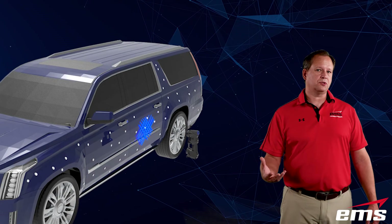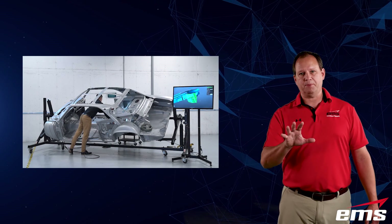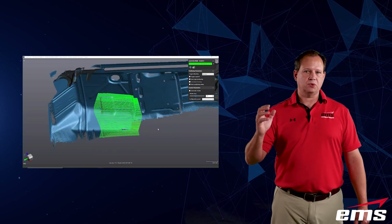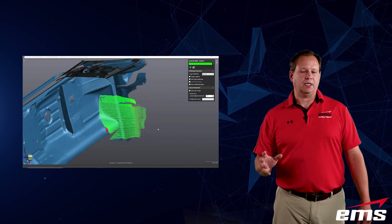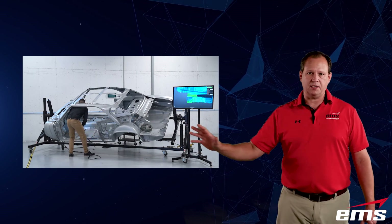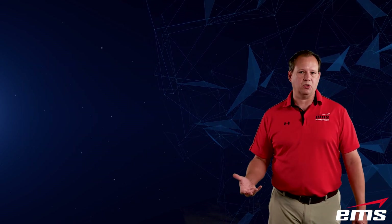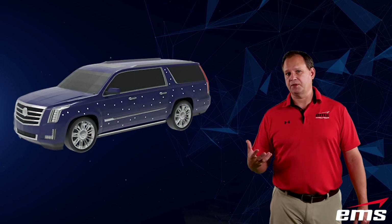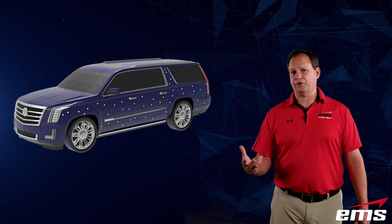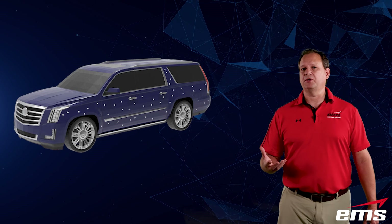The GoScan Spark is a little different. It will use targets, and in a case like this vehicle we would want to use targets, but it also uses geometry. It samples the scan data and looks at the 3D shape of that data to try to align each sample scan using geometry. That's great on something with a lot of shape and features, but this vehicle down the sides in many areas is kind of smooth, so it might have a hard time aligning based on geometry alone. We would probably use targets with the GoScan anyways, but the nice thing is for many things you don't need targets — though targets always offer the best accuracy, especially on something this large.